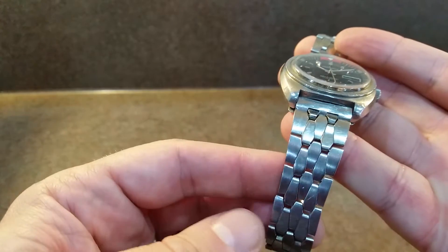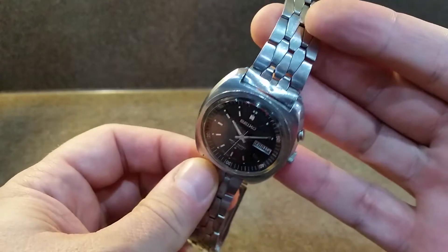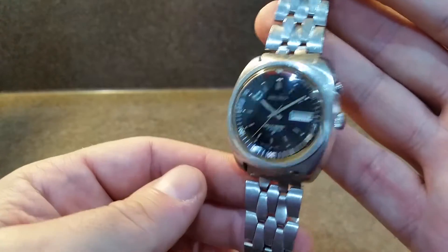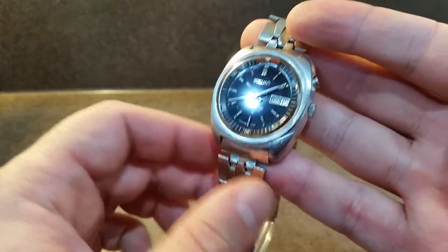It's got the original coffin link bracelet which the end links are pretty poor — a big dent in that one — but the bracelet is there and it is a good length, so maybe that could be saved or wear it on a leather strap.